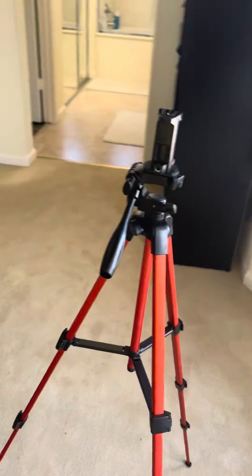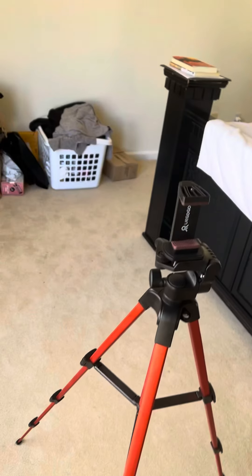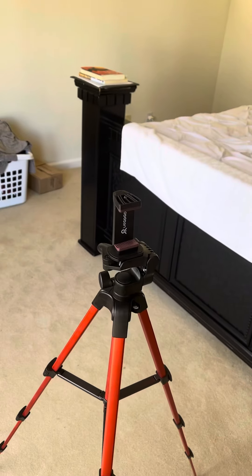So, y'all wanna see me put y'all on this tripod thing? I'm about to end this video when it hits two minutes, and then I'm gonna put you guys on here. Alright, I'll show you guys.